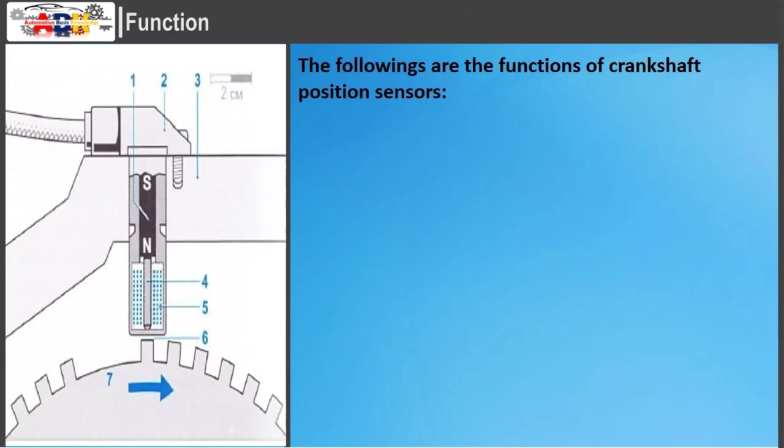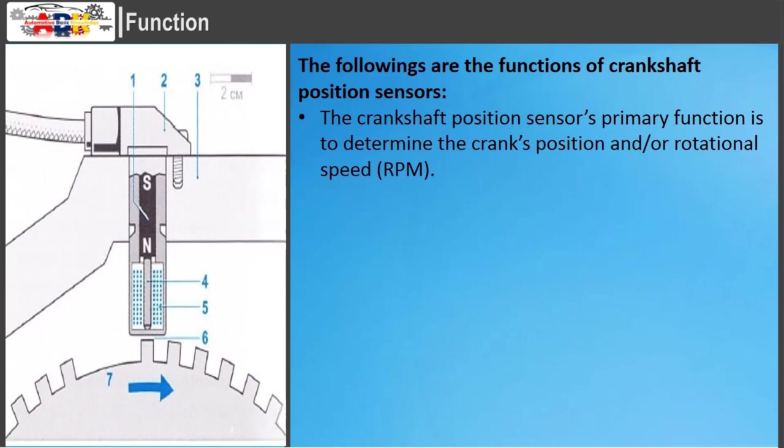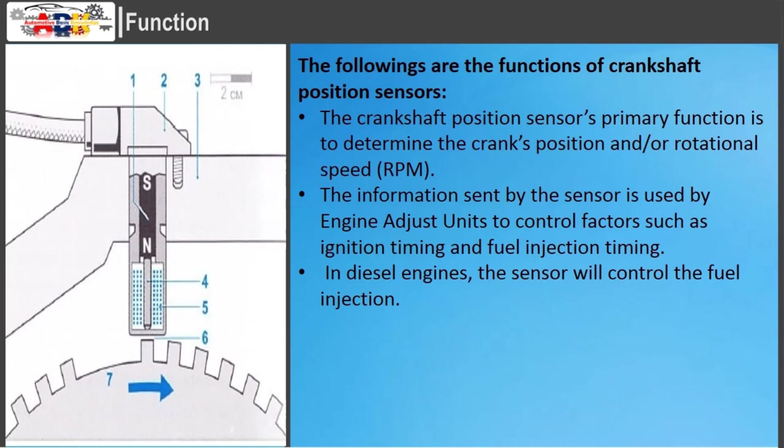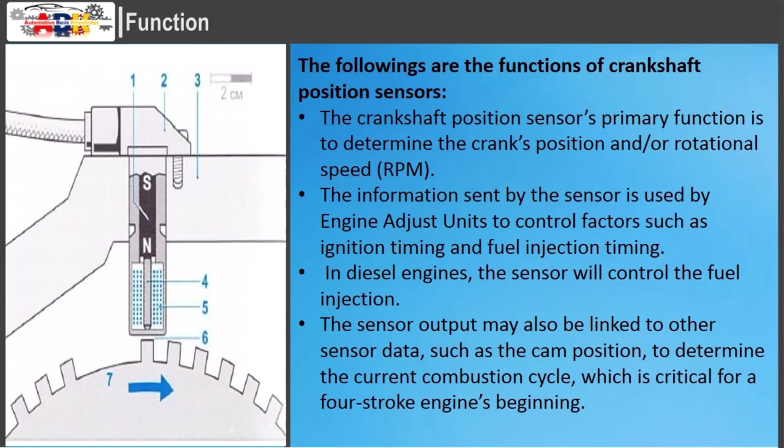The Crankshaft Position Sensor's primary function is to determine the crank's position and rotational speed (RPM). The information sent by the sensor is used by engine control units to control factors such as ignition timing and fuel injection timing. In diesel engines, the sensor controls the fuel injection. The sensor output may also be linked to other sensor data, such as the cam position, to determine the current combustion cycle, which is critical for a four-stroke engine's starting.